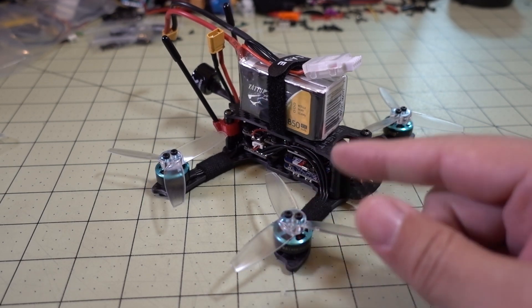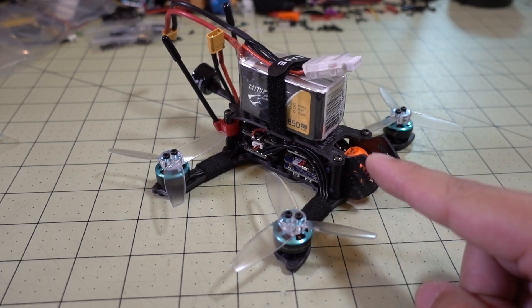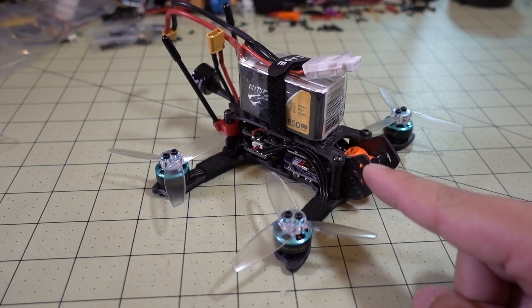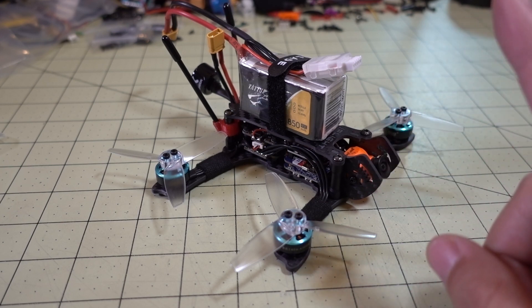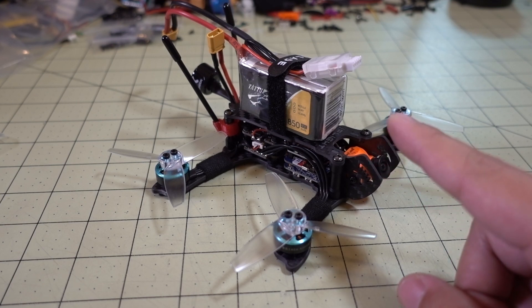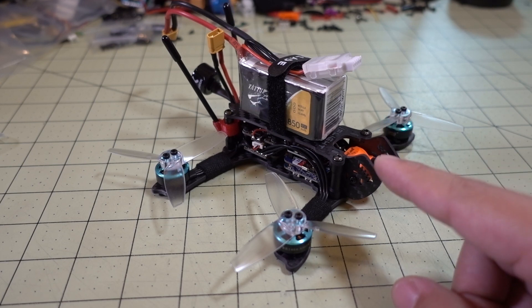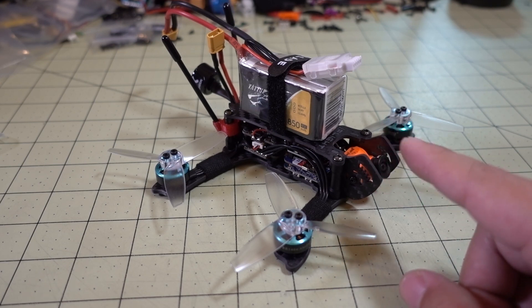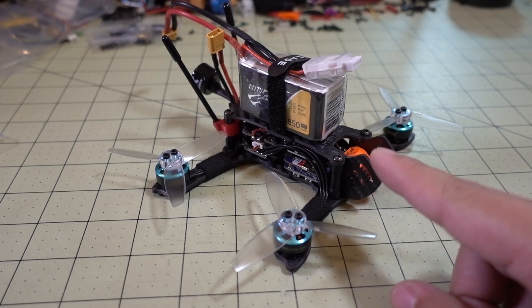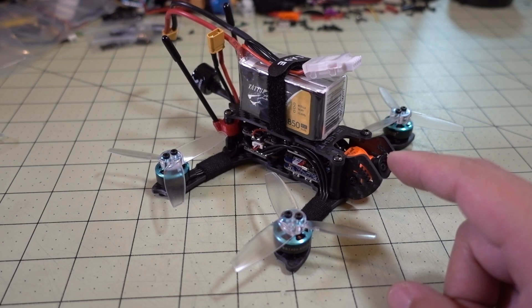That's a pretty significant bump up, especially on a slightly higher KV motor — 3600 versus 4300 — so I'm not sure if that has anything to do with it. I had to run this test three times, because flying for over six or seven minutes is pretty hard to maintain that level of concentration.